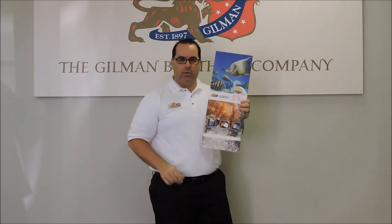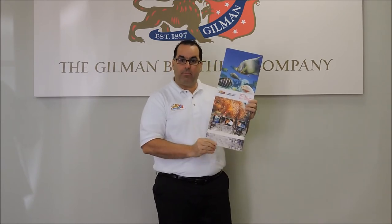We have plenty of these samples, and I'll talk about that in a second. So here's a flat, styrene-faced foam board — our Infinity — with the graphics on it.